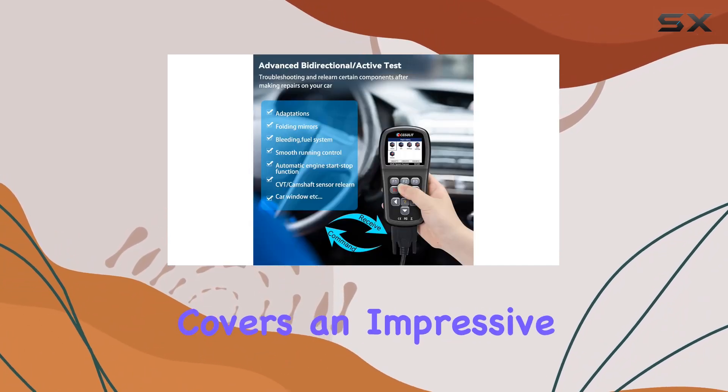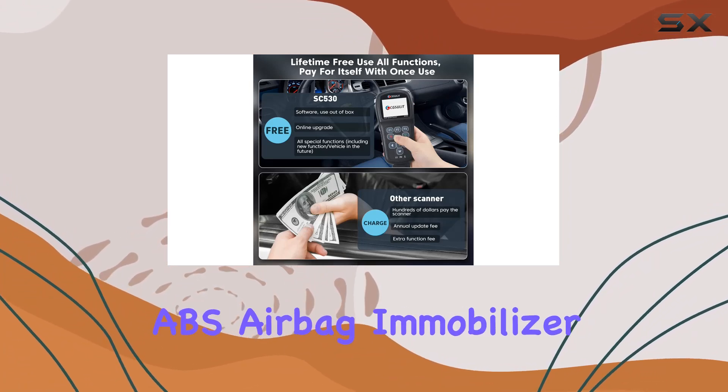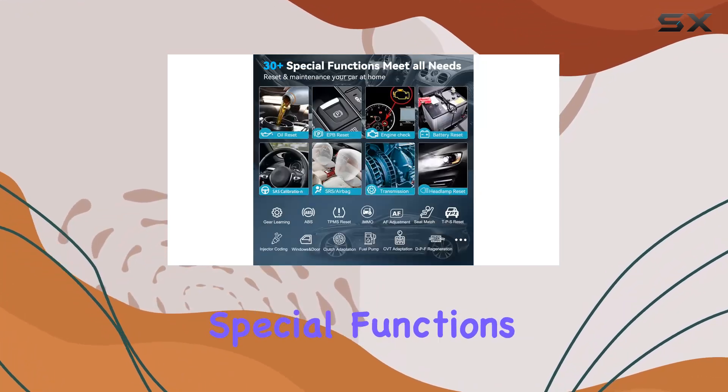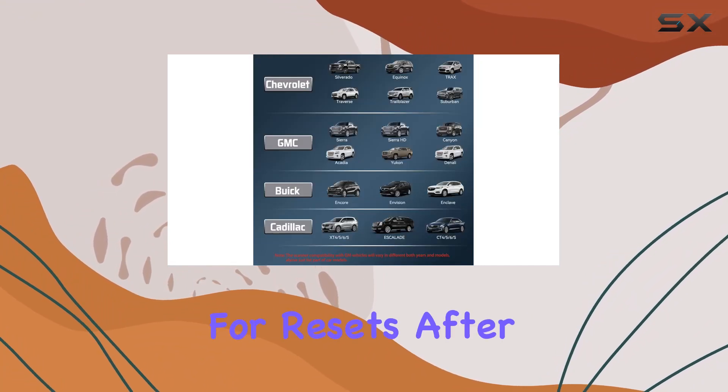First off, this scanner covers an impressive range of systems, including engine, transmission, ABS, airbag, immobilizer, fuel injection module, and more. With over 30 special functions, it's a powerhouse, allowing access to vehicle systems for resets after repairs.